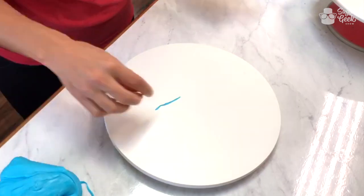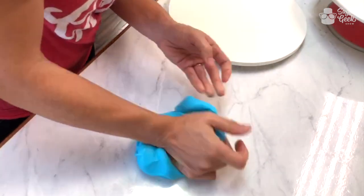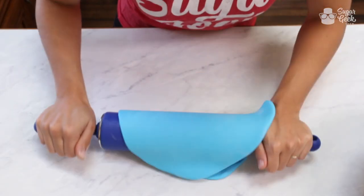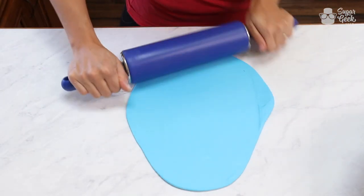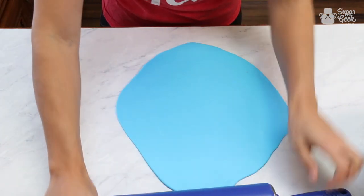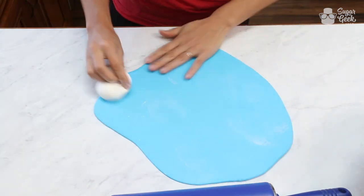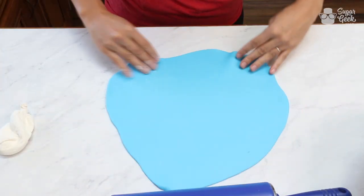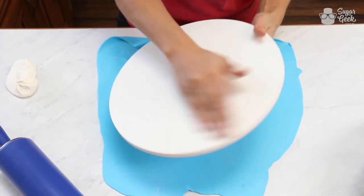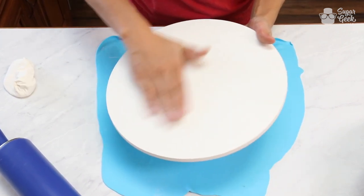This is an especially nice thing to do if you're using a cake drum, which is a little bit ugly to look at in my opinion. I'm just going to take some blue fondant and roll it out. I hand colored all of these colors — I didn't buy any pre-made colors because pre-made colors to me are a little bit soft. I'm just going to cover the outside area with some vegetable shortening to get it to stick.